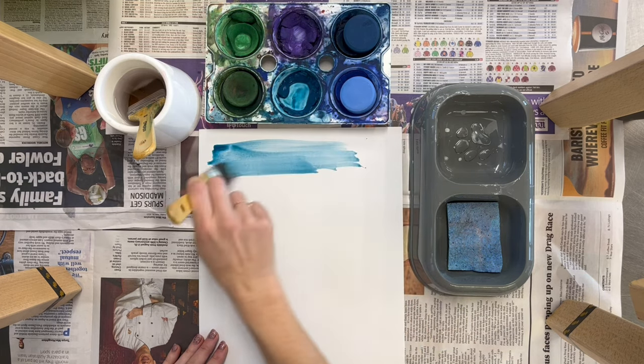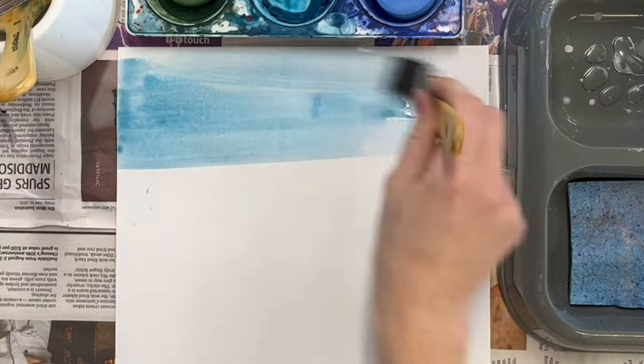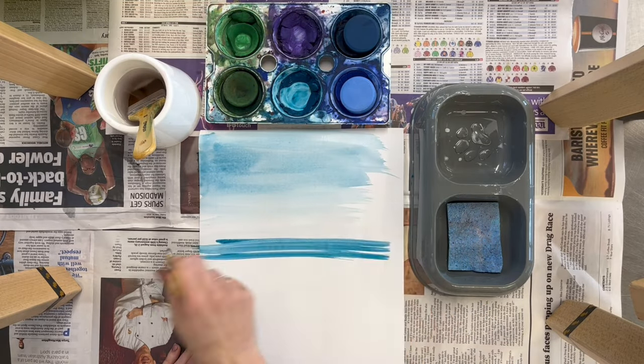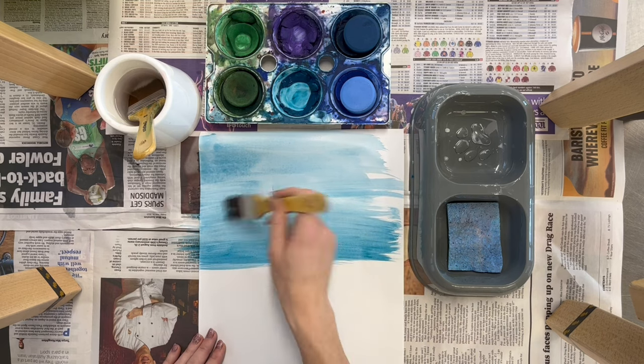The darker you want the colour, the more you might have to go back into the palette. The more water you use, the lighter the colour will be. You can see the colour getting a lot lighter here. So if you want it darker, go back into the palette and get some more pigment and colour on your paintbrush.